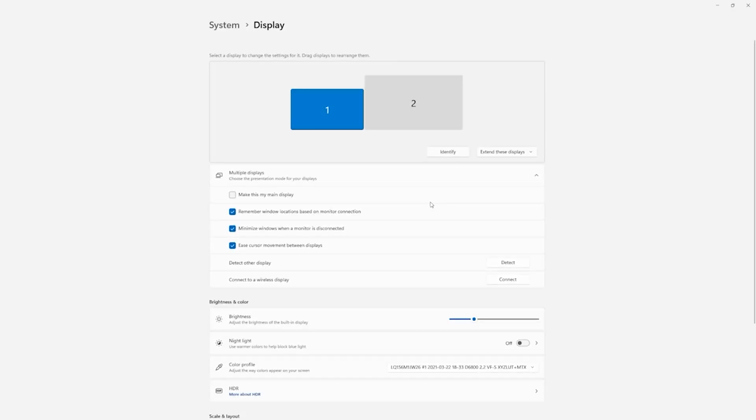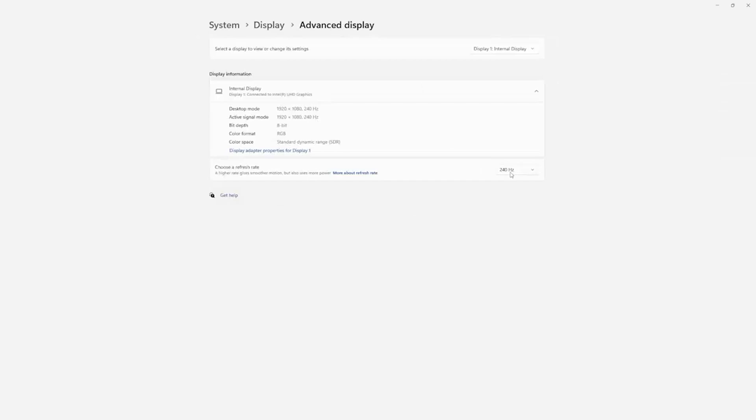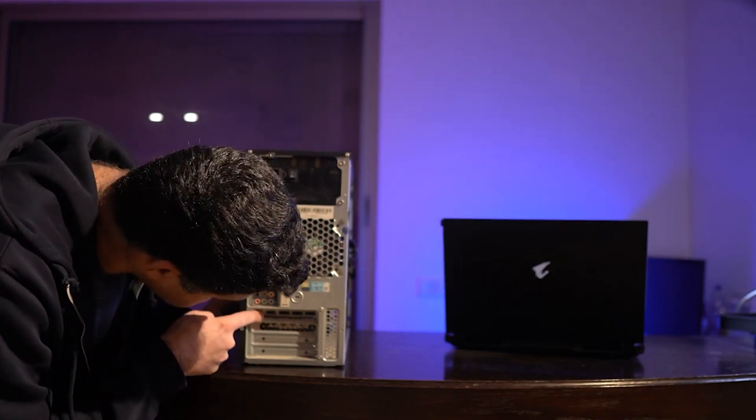Check that your screen is set to the correct resolution and refresh rate. This may sound very basic, but you wouldn't believe how many times we've encountered this problem across all of our socials. Right-click on the desktop to enter the Windows display settings and select the resolution and refresh rate you want. If you don't see the correct resolution or refresh rate, make sure you're connected via DisplayPort or HDMI to the GPU and not the motherboard.